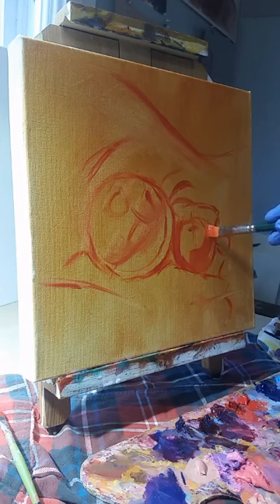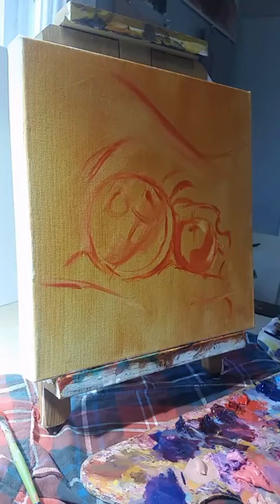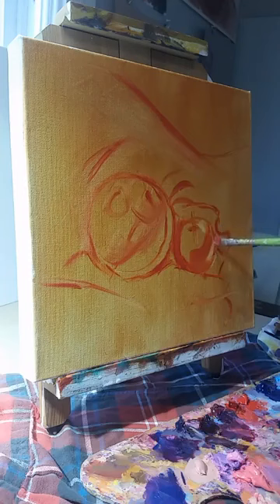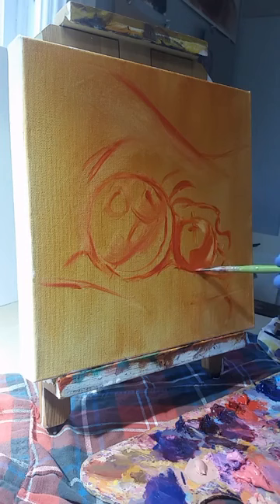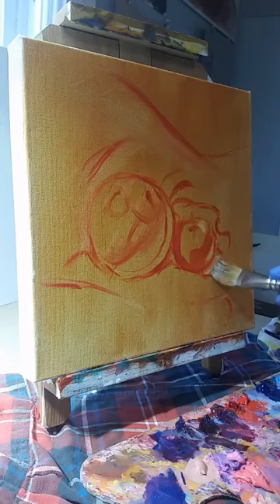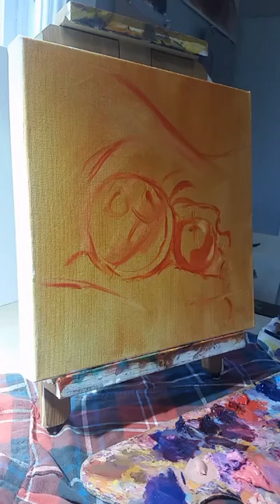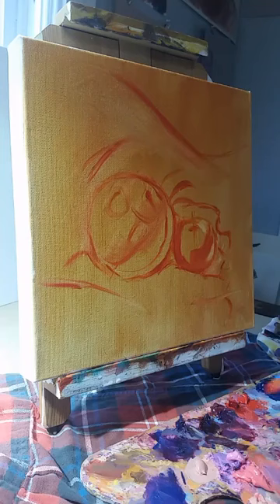I want to leave some empty space in the shadow area because there's going to be a reflected light right there and I don't want to lose that. Switching back to my other brush — there's a cuteness to this orange I haven't quite captured; there's a squatness I need to get in. Just starting simple and slowly iterating. I like working in layers. Layers have always made the most sense to me, and most of the artists I follow work this way.